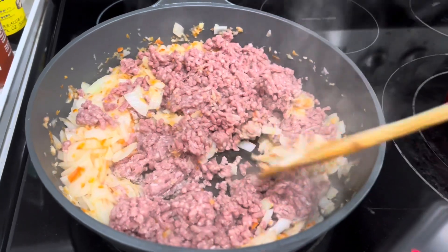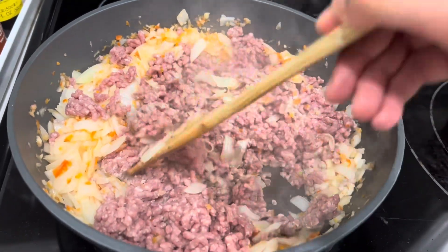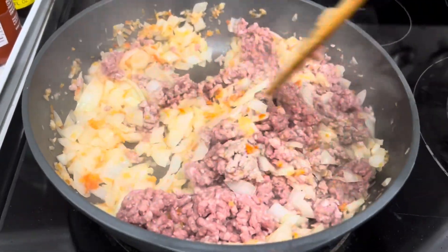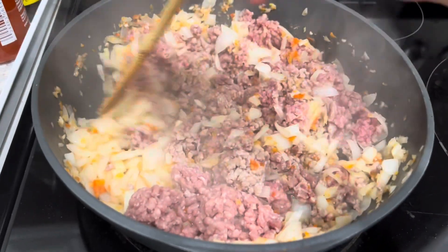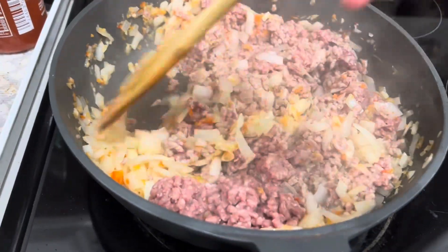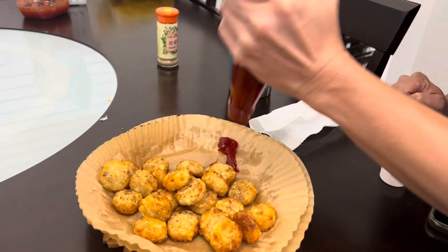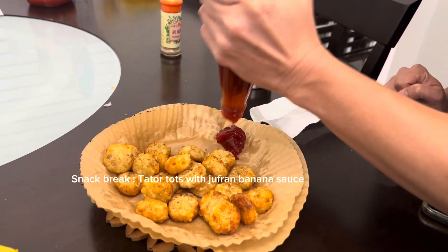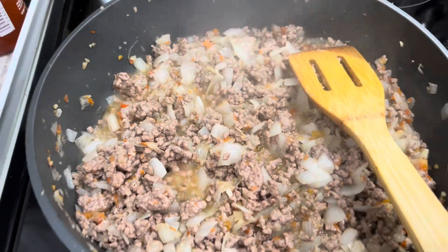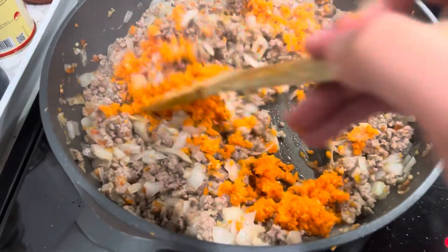In every video I've watched, they don't cook the meat separate. Struggling with the juice from the bottle. I forgot to add my carrots.